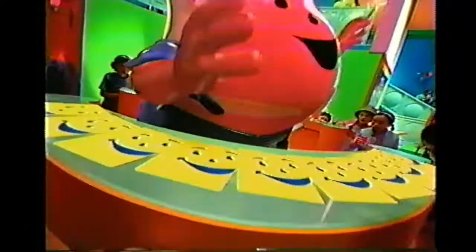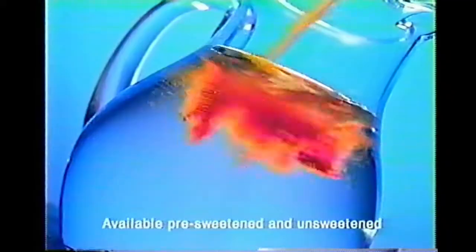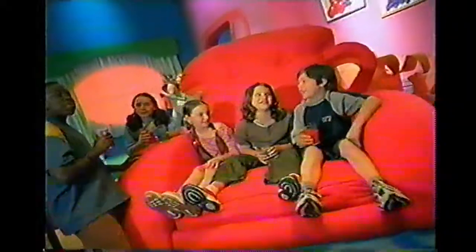What's that? Just mixing up some magic. My new magic twists. The gold powder turns red, but it tastes like green. This is gold. This is Kool-Aid. Magic twist.